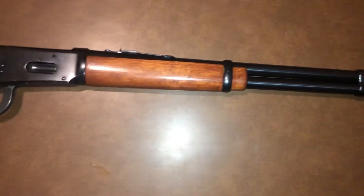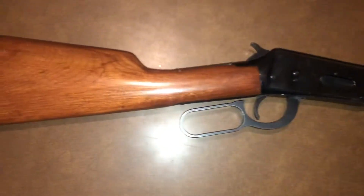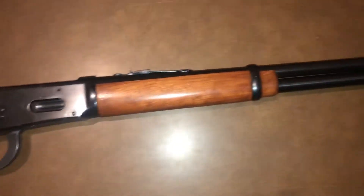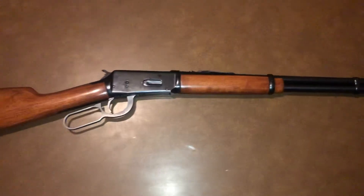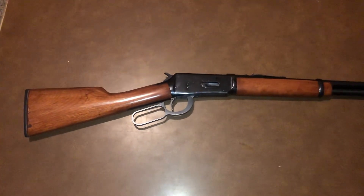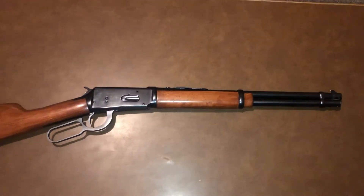Model 1894, made in the late 80s, so it's not a pre-64 or anything. Still a bad little saddle gun though — 30-30 caliber Winchester 1894, 16-inch barrel. That's a good little gun.